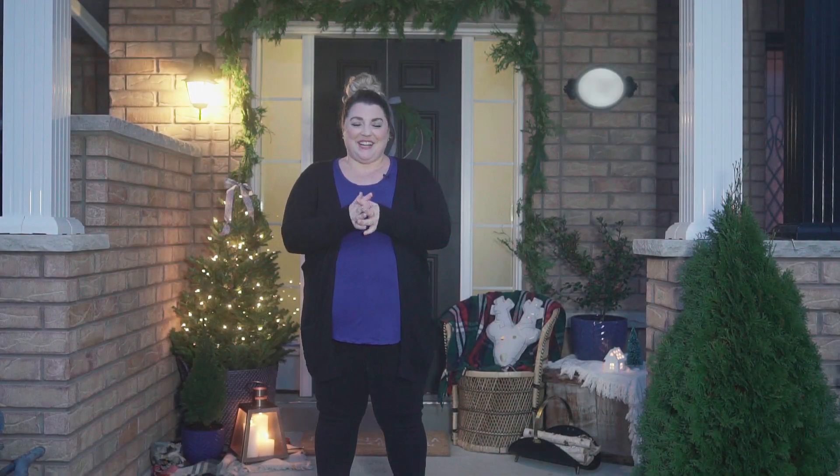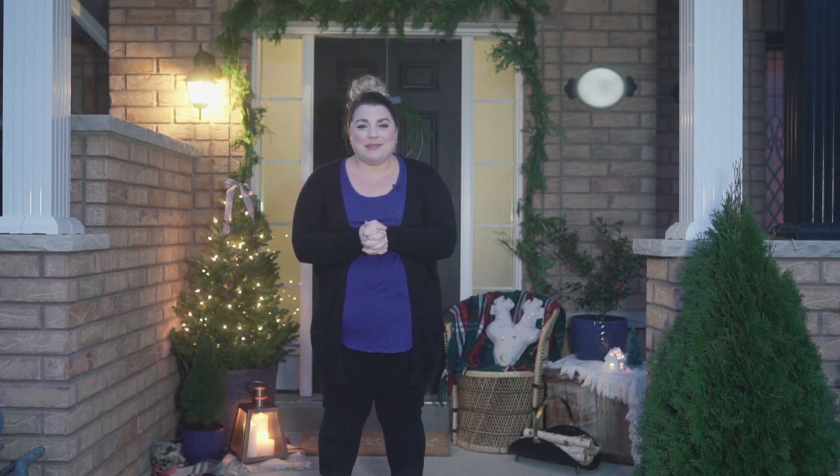Hi everyone, it's Christine, welcome back to my channel. The sun is setting, it's actually super foggy and a little cold out tonight, but I just got my Christmas porch all set up and I wanted to give you a couple of tips.